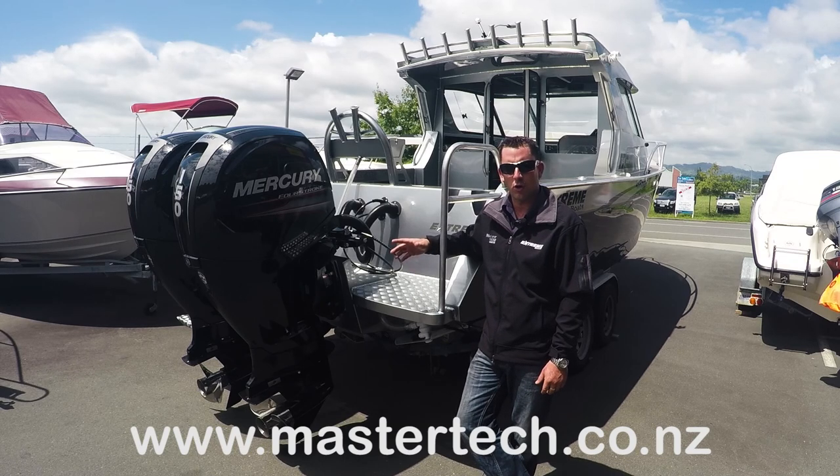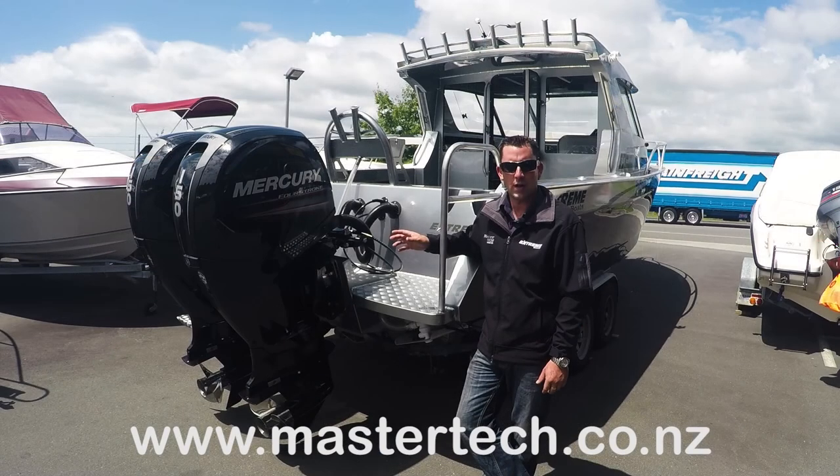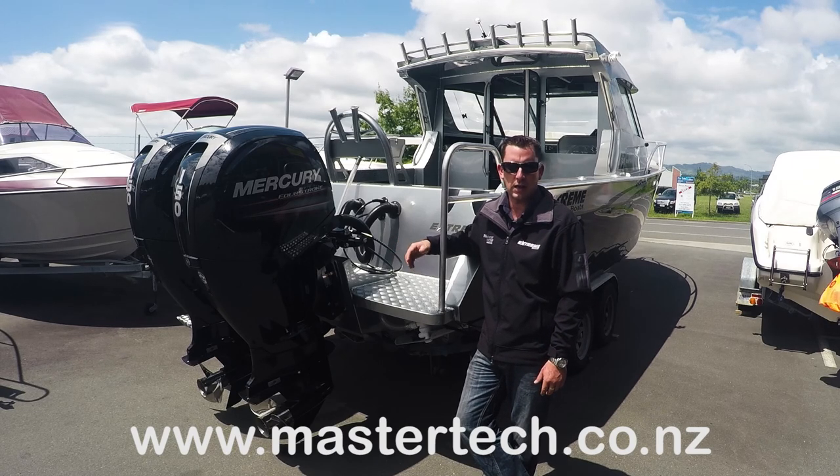As you can see on this one, we've got the Mercury 150 horsepower four-stroke. We've put two motors on this particular rig. This one's going to be more designed around the game fishing side of things, so for manoeuvrability within the props themselves — being able to put one into forward and one into reverse — you really do get that ability to back up onto fish or turn in sharp areas.